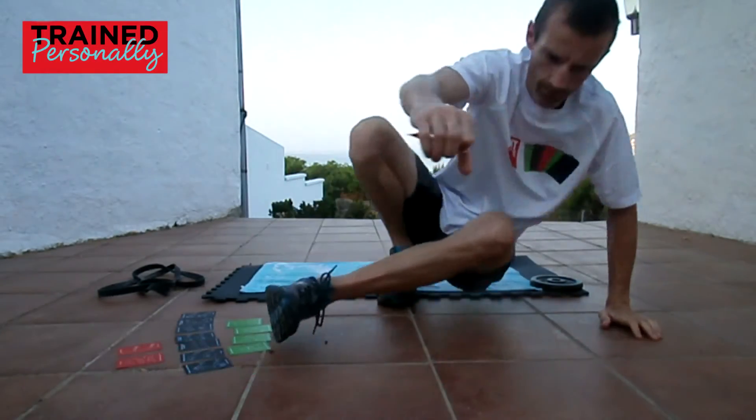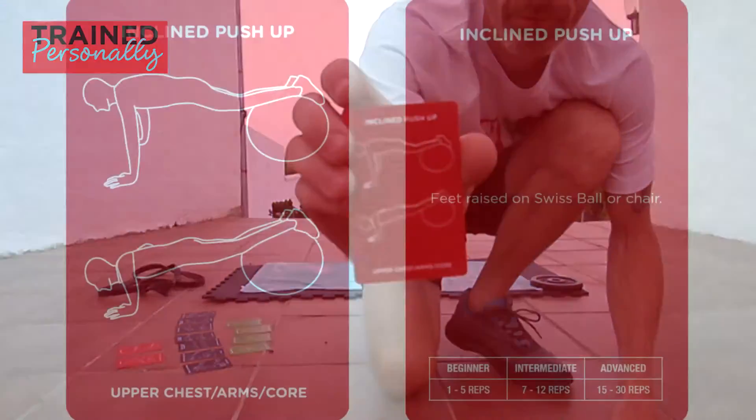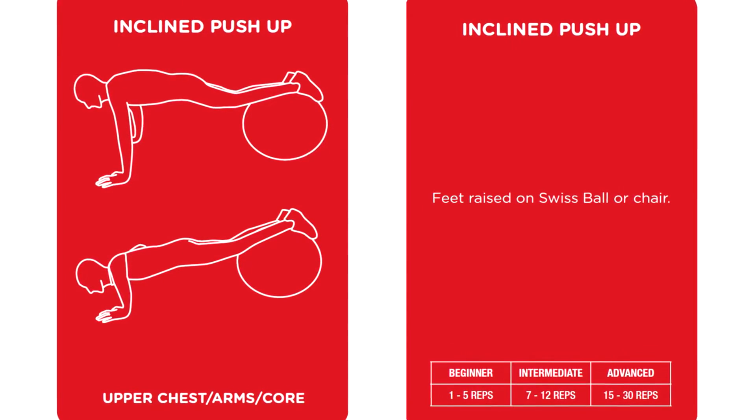What else is coming up? Upper body. All right, so we're looking at some inclined push-ups. We're activating slightly more the upper chest here.